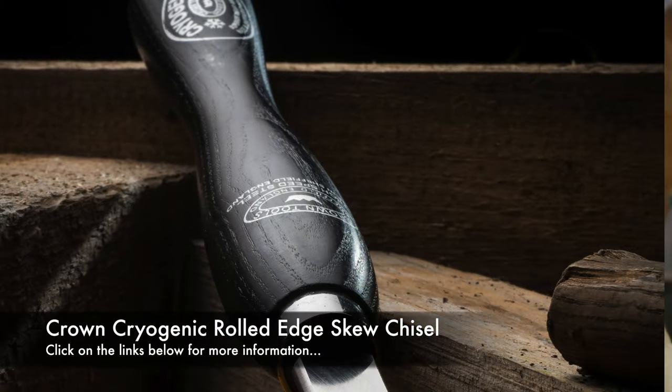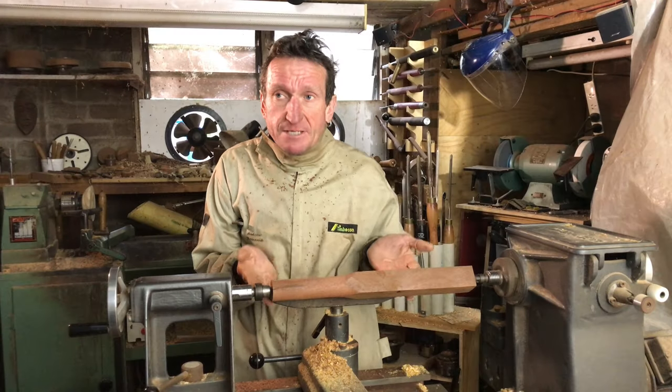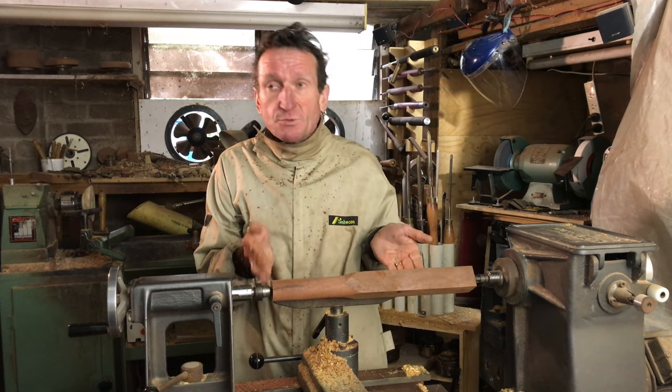The skew can be one of the most frustrating tools to learn how to use, but once you've come to grips with it, it is a very versatile tool. The first thing you have to do is change the position of your tool rest — it needs to be above centre, which is the opposite to what you normally do. So make sure you raise it up.